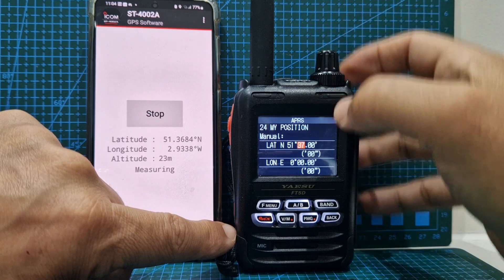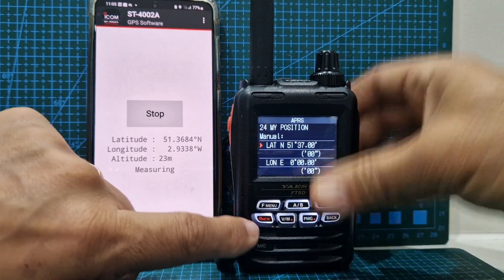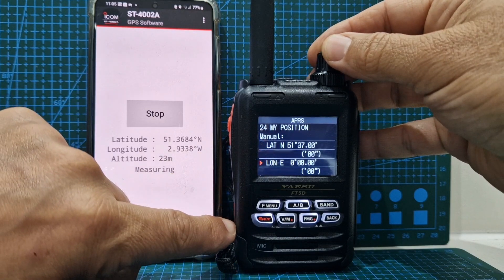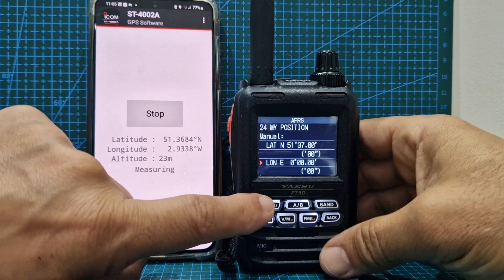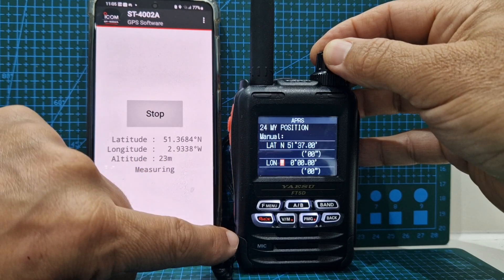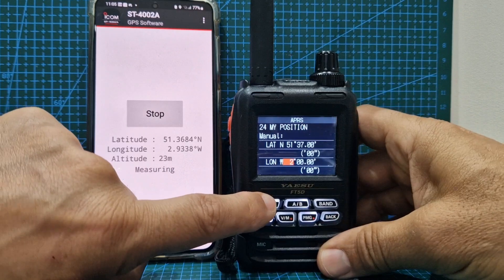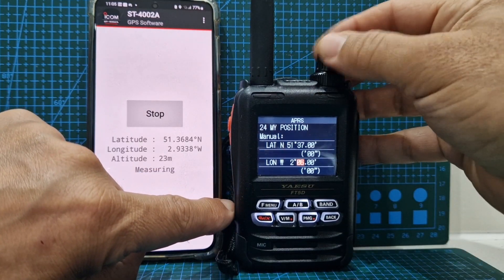It doesn't have to be exact. I'm going to leave the noughts. Then turn the knob when it's at the beginning here. We need to select west. Push F menu. 2 — then we'll just go 9, 4, I think. Just turning the top knob.